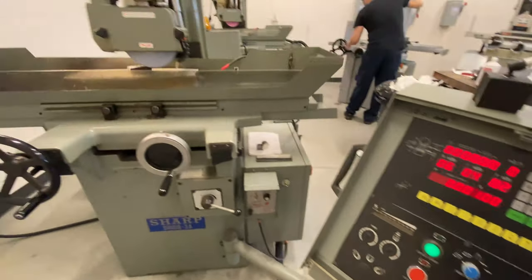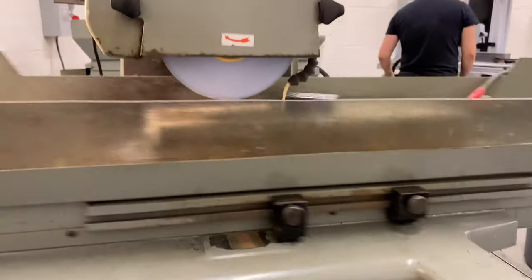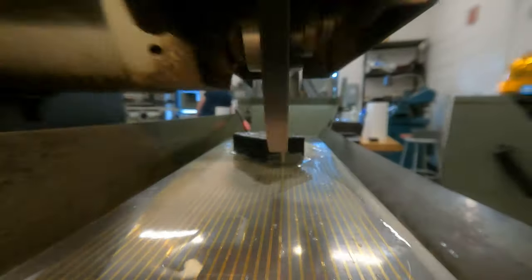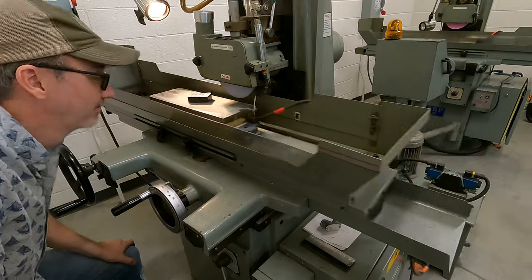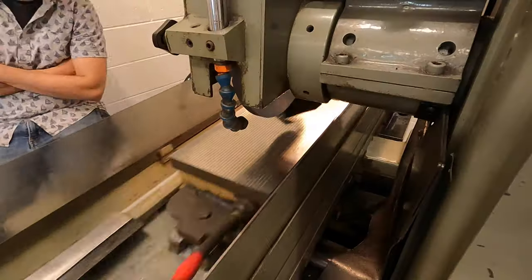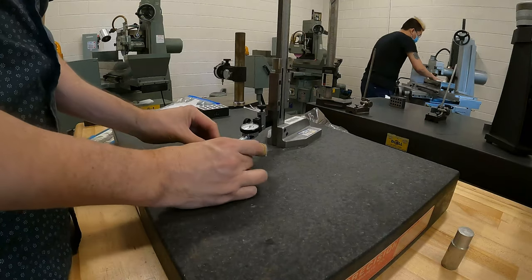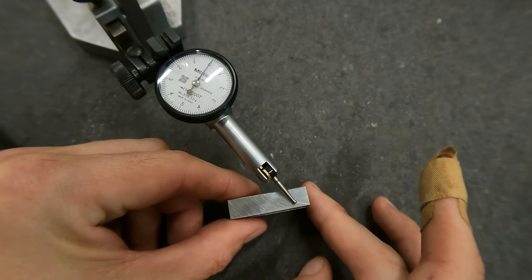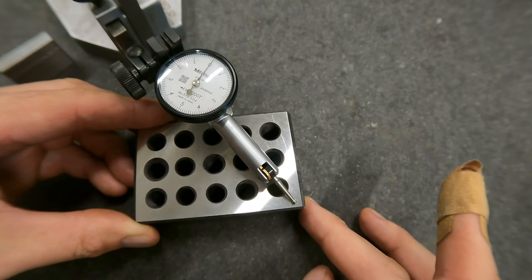I used three different kinds of grinders over the course of this project. This first one is an NC grinder, and it's the easiest to use as it does all of the work for you. After cleaning up the first face, I flipped it over and started taking the blocks down to their 1 inch dimension. In the precise world of machining, they're way too big — about 5 thousandths of an inch too big. I checked the final dimension and I nail it: 1 inch exactly.